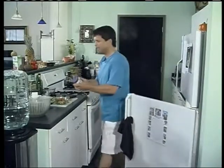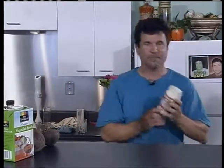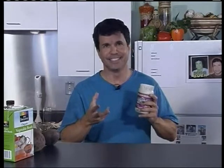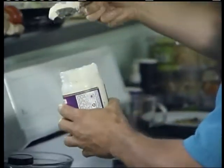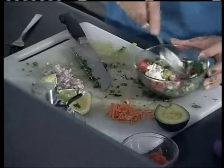My last ingredient is veginaise. I love veginaise — I used to eat mayonnaise back in the day, but I gave it up. I was overweight, out of shape, 222 pounds. Veginaise is a great alternative to mayonnaise; you won't know the difference, and it gives you all the body and texture that mayonnaise does. So here we go — look at the avocado dip. Is that gourmet or is it gourmet?